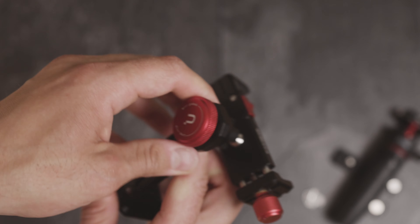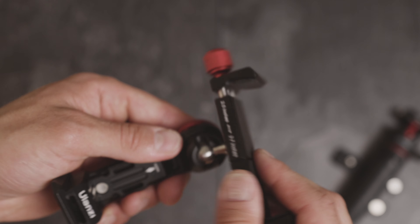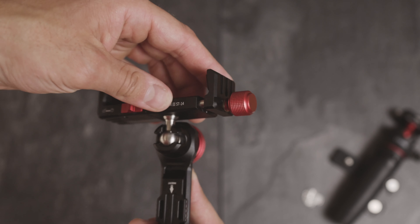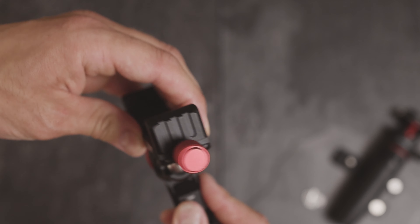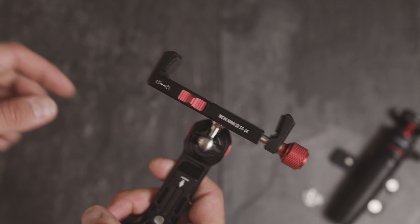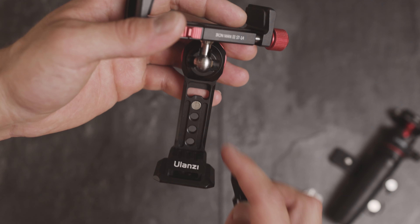There's a ball head which you can turn 360 degrees, and there are some lock markings up here. You can rotate it in any direction you want, and it won't move in another direction once you clip it into the holes on the side. You can also remove the clip if you're missing space or if the screw is a little bigger.